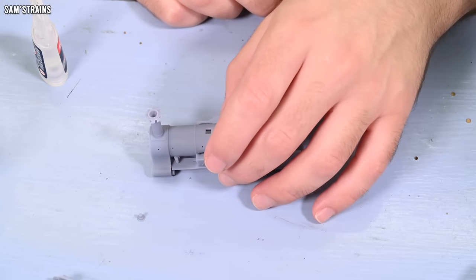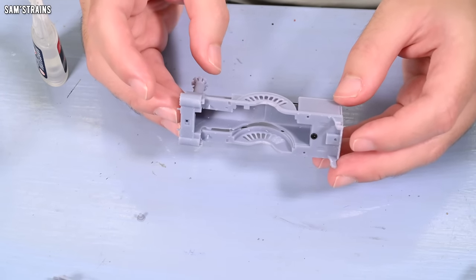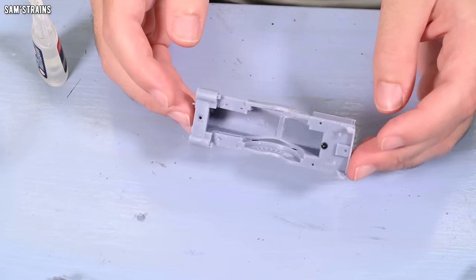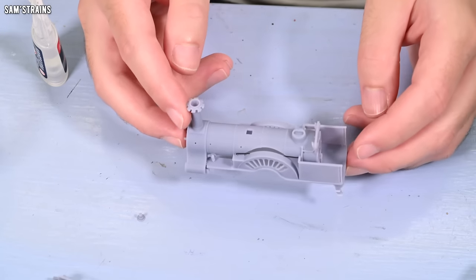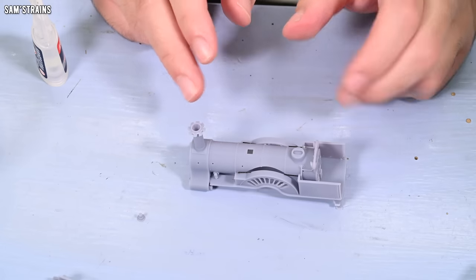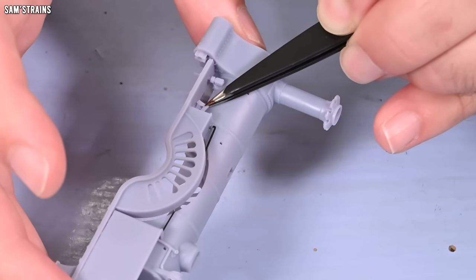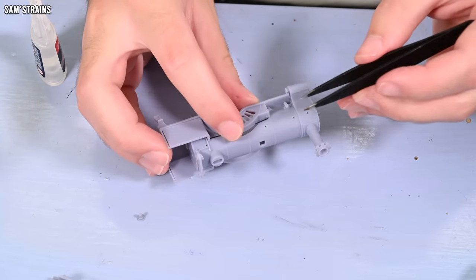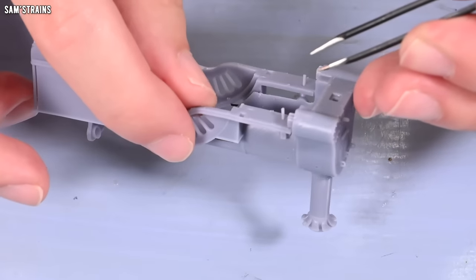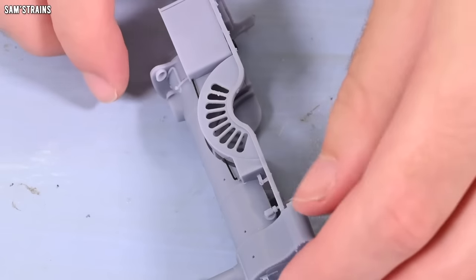Back to the loco body then — there are some cylinders that need to be set up on the bottom here, and I really don't want to leave that too late. I don't want to fit too many fragile details to the top of the body so that when I come to flip it over to fit the cylinders, it's all too fragile. So I'm just going to pop a couple more details onto the body first. Let's put the reversal on — that's just a tiny little piece. I've not put any glue on it; I've just tried to wiggle it into position, and then I'm going to add a bit of glue to the underside of the loco and glue it in from there.